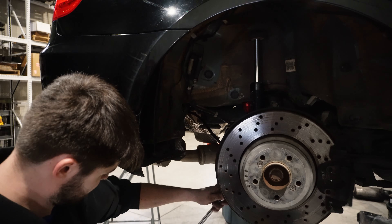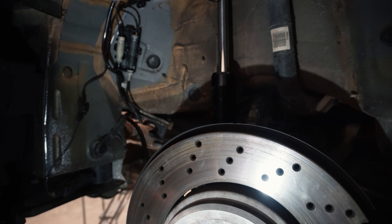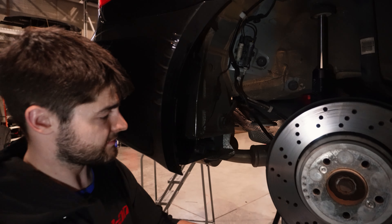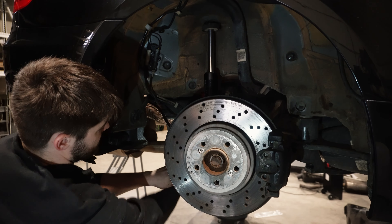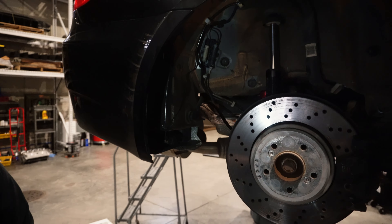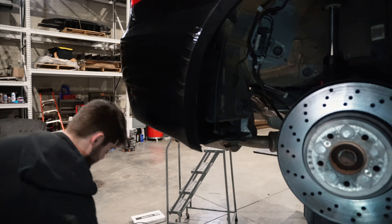Double check again - discount double check, AA Rogers approved. Now we just want to toss in the coilover part, throw it up in there. Get your doohickey on there, push it up in there.